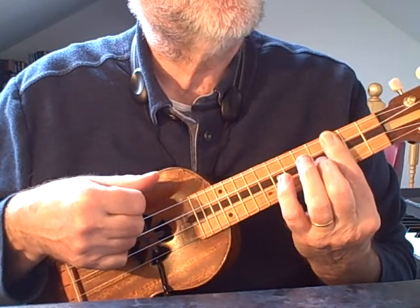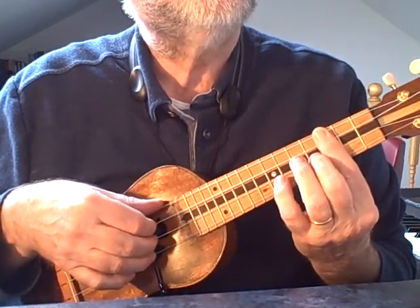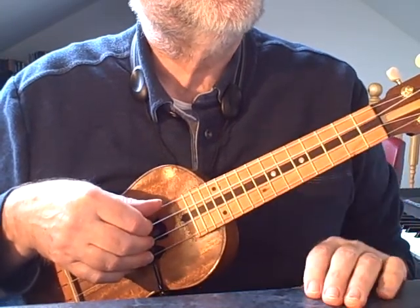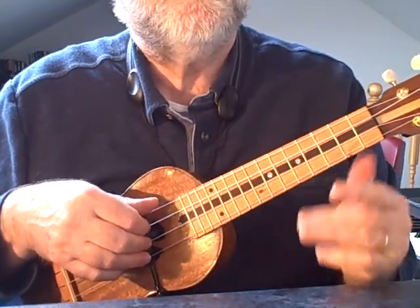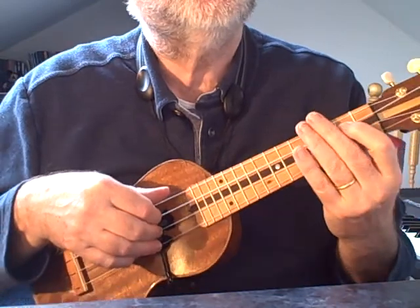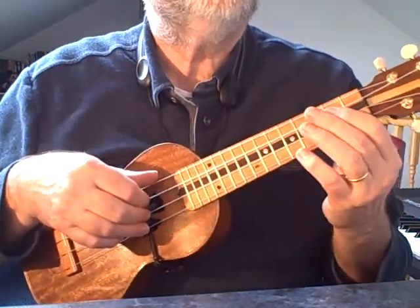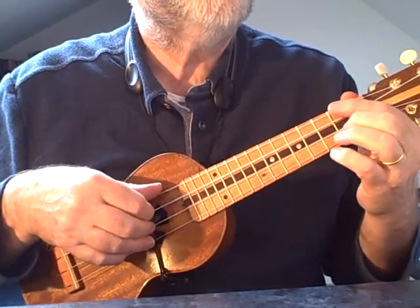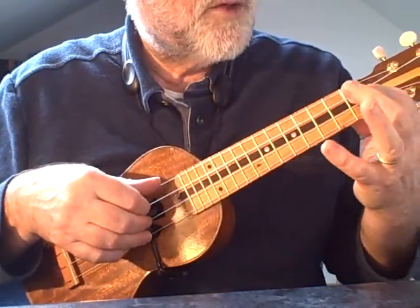We often like to make use of open strings on the ukulele, and the key that does it most successfully, I thought, was doing it down in D. A C would be a possibility but it's not quite as flexible for this to get the sevenths in the right place. So I'm going to start with an A7 chord.